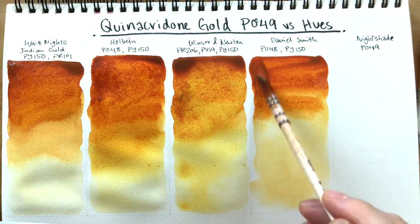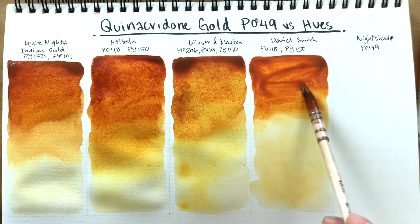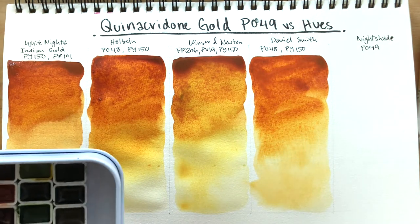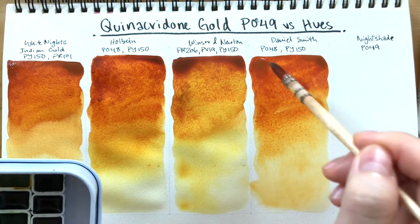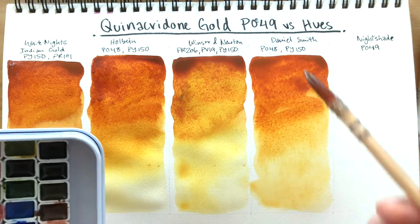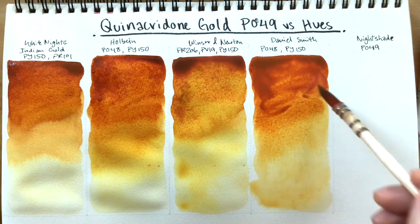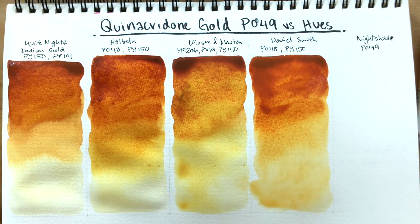Daniel Smith's is much more orange compared to all the other colors. Let me pack in some more pigment up there — oh, now I'm creating blooms, but that's fine.